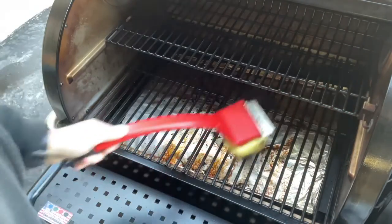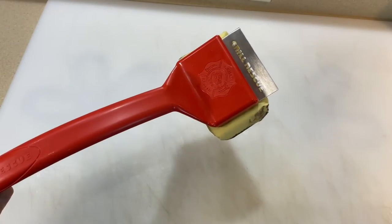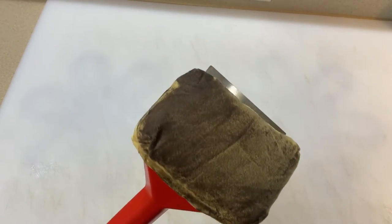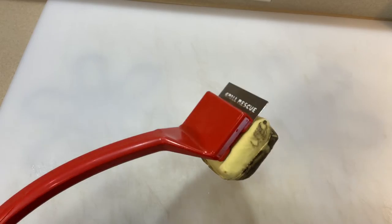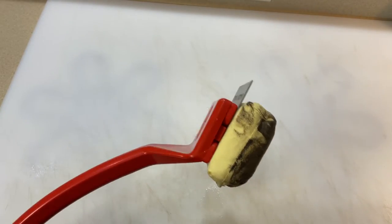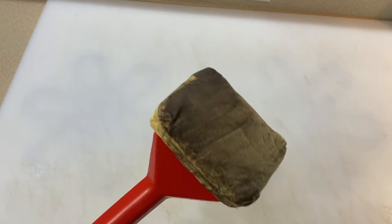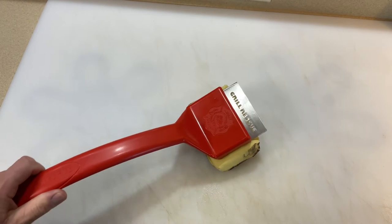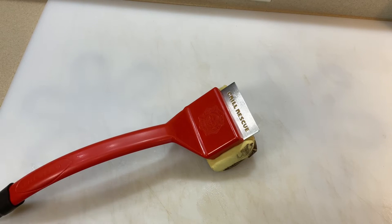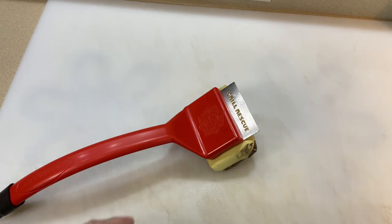Final thoughts: after using it I sprayed a little Dawn dish soap and washed it off, because I think residue is going to build up over time. I don't know how long these pads last — time will tell on that. At 50 bucks, if you're a person like me who's really finicky about how clean your grill is, this may work — maybe as the second part of a one-two punch, using a wire brush to get off the hard stuff and then using this.